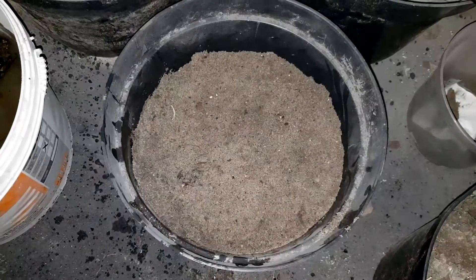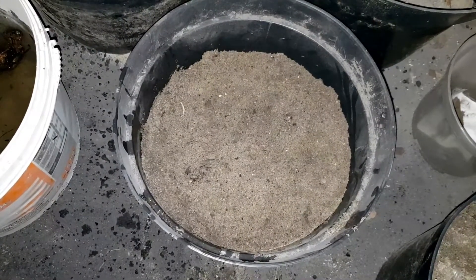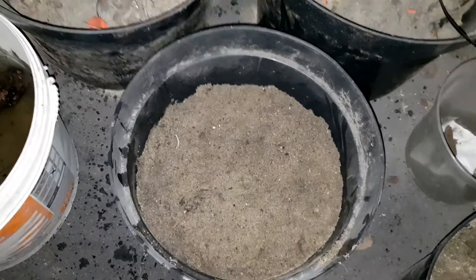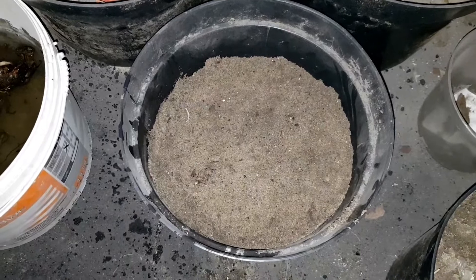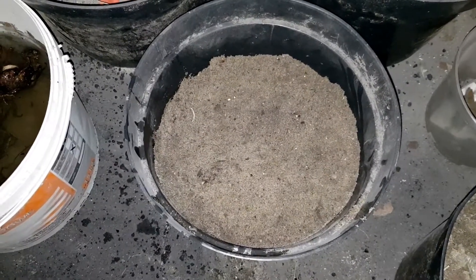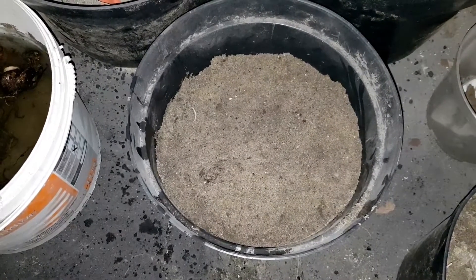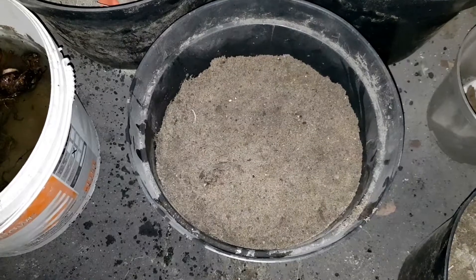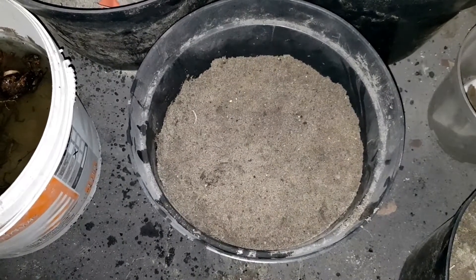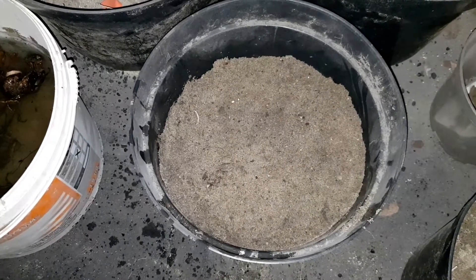Oczywiście ją teraz trzeba raz na tydzień podlać i ona zacznie nam puszczać przyrosty. W ten sposób ją podpędzimy, że po prostu kiedy już będzie można ją wysadzić – po 15 maja wynieść na dwór, gdzieś posadzić ewentualnie – no to będzie już miała dosyć ładną łodygę i szybciej wtedy zakwitnie.